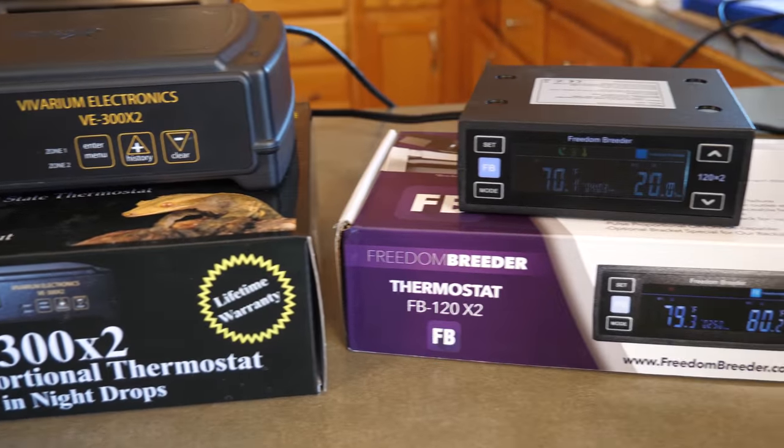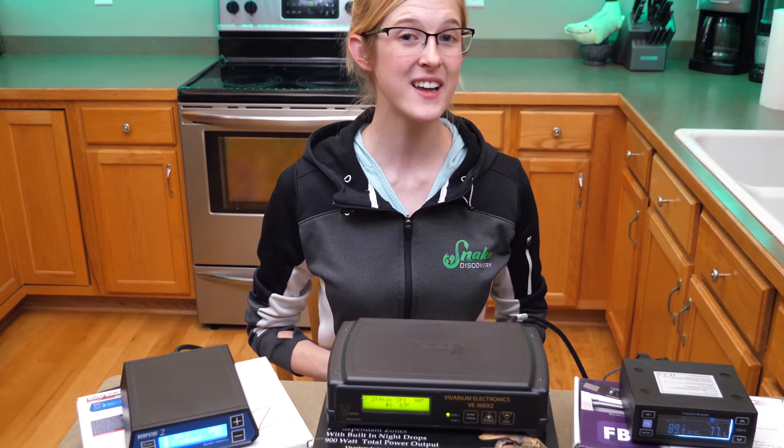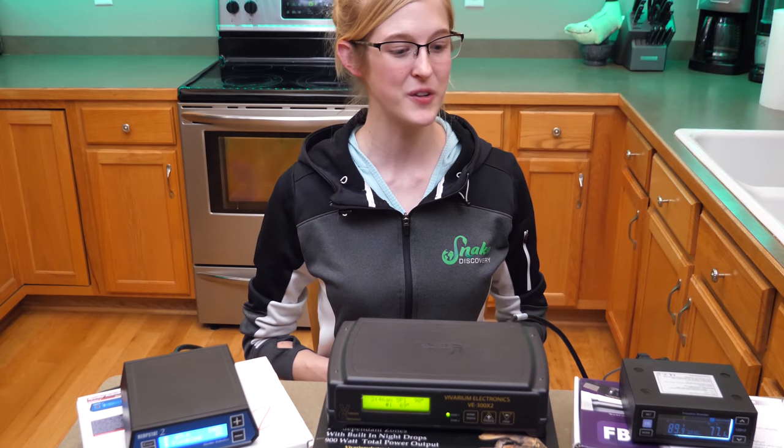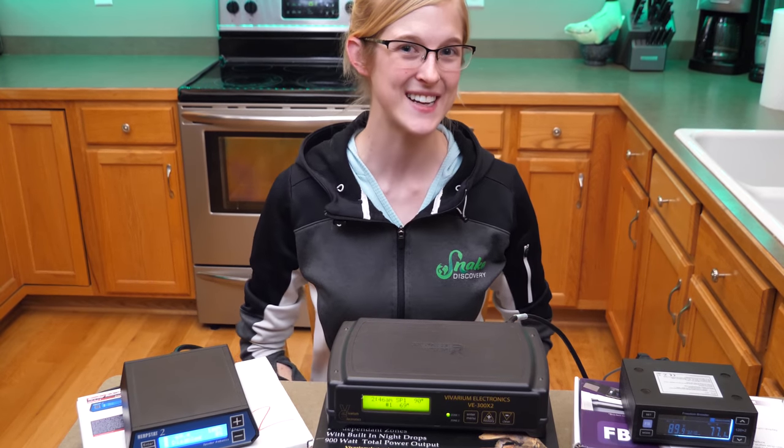If you liked today's video and want to see us compare more brands of thermostats, please let us know in the comments below and maybe we'll do another round of different brands in the future. Thank you guys for watching and we'll see you next time.